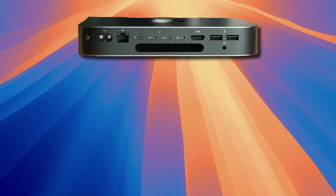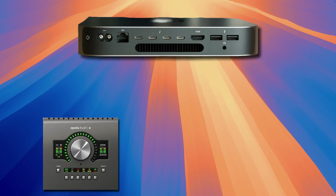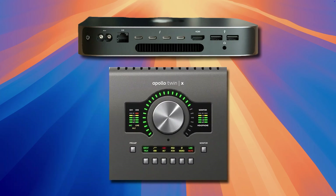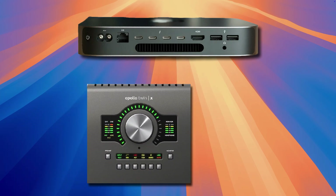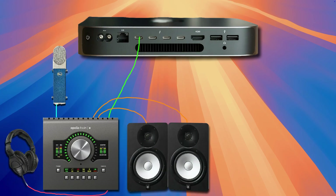The first thing we want to do is make sure that the audio interface we plan to use for recording and monitoring is powered on and properly connected to the computer. Today I'll be using the Apollo Twin X, but you can use any audio interface and get the same result. Make sure that your microphone, monitors, and headphones are connected to your primary interface, not the Digi002. In my case, it will be the Apollo Twin.